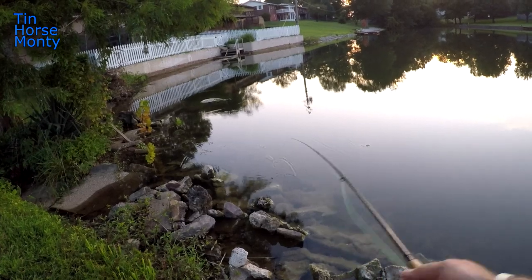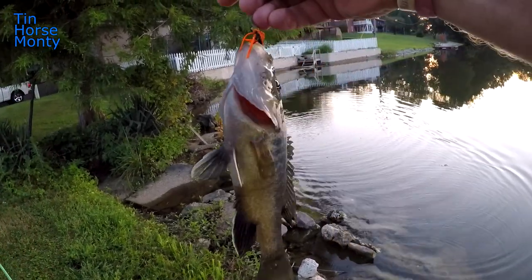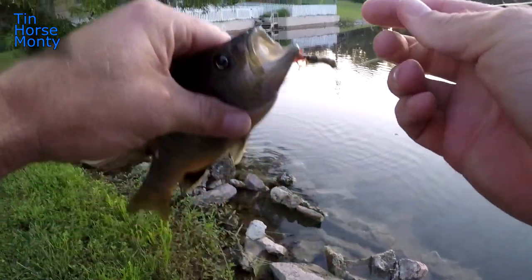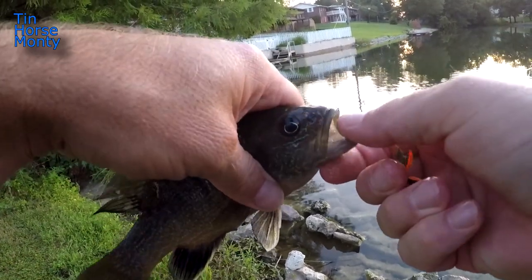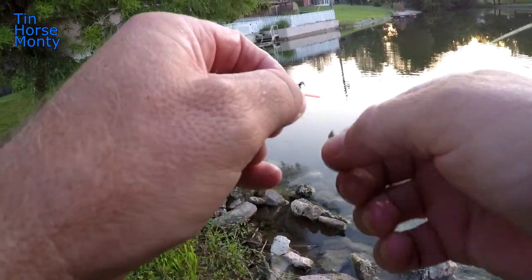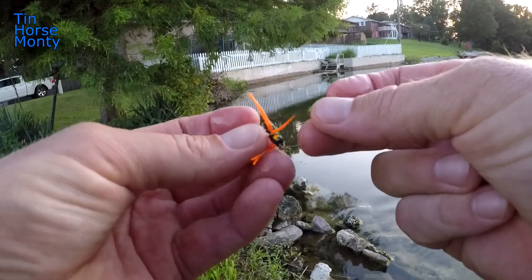Come on fish — there we go! That's a good take; they're right underneath that cypress tree. Nice little green sunfish. I like these cause they've got big mouths. Beautiful little fish — on that little black spider with the orange legs.